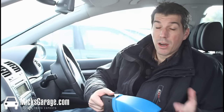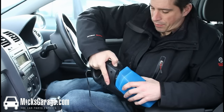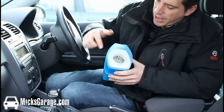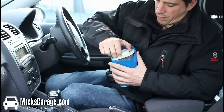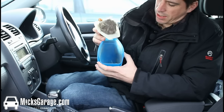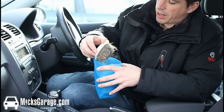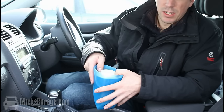Now, lastly, we'll just show you how to open it and empty it out. There's just one button on top which releases the front part, and it just pulls away into two pieces. Inside you have the filter element, and that just comes out very carefully. There you can see all the mank and dirt collected inside it — and there's a load more. You can just empty that out into the bin, then wash it out under the tap, dry it out, and you can use it again.